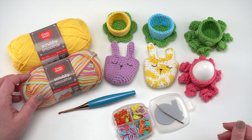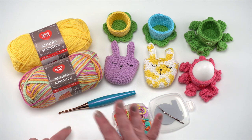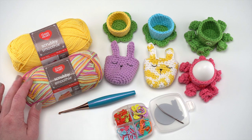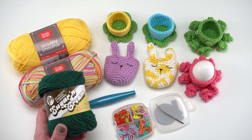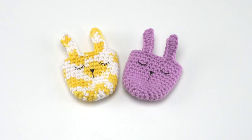In addition to the Red Heart Scrubby Smoothie that I used to make these, you'll need a US G or 4mm hook — same size hook for all of them — as well as stitch markers, scissors, yarn needle, and your standard crochet supplies. I used Red Heart Scrubby Smoothie for all of these, but if you don't have that, Lily Sugar and Cream makes a great substitute. So let's go ahead and get started making some egg cozies.